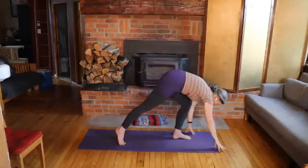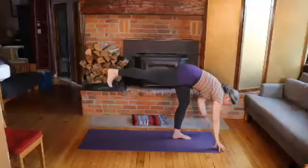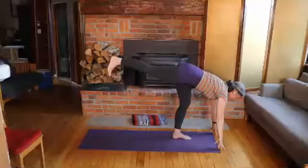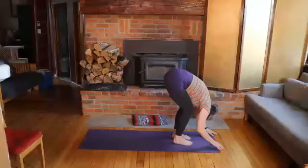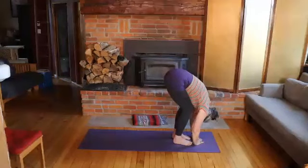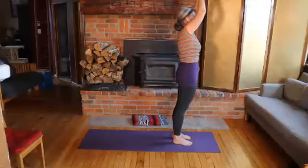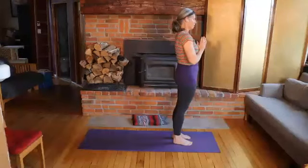Lower the hands down, walk the hands forward, lift the back leg, internally rotate the back hip so the toes point toward the ground, and lift the heart. Then lower that leg, soften both knees, and let your body drape over your legs for a moment. Inhale and lift, then exhale hands to the heart. Pause here.